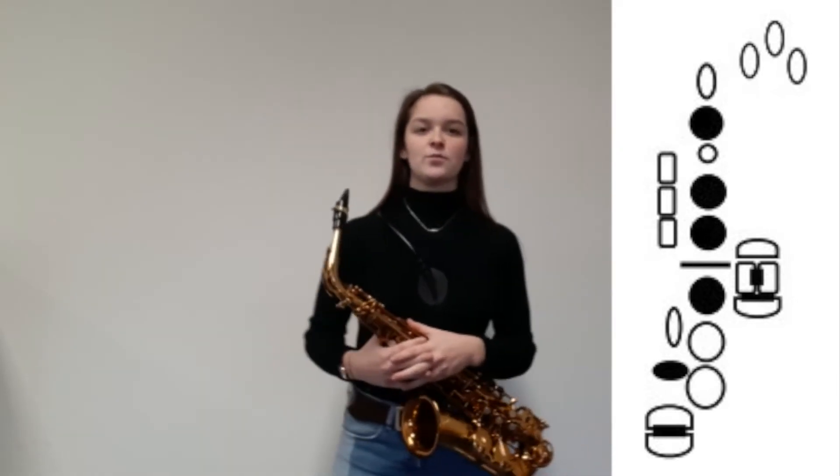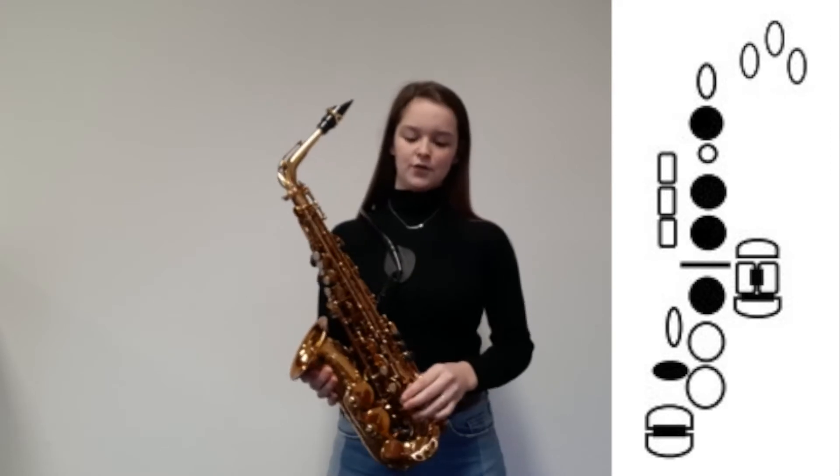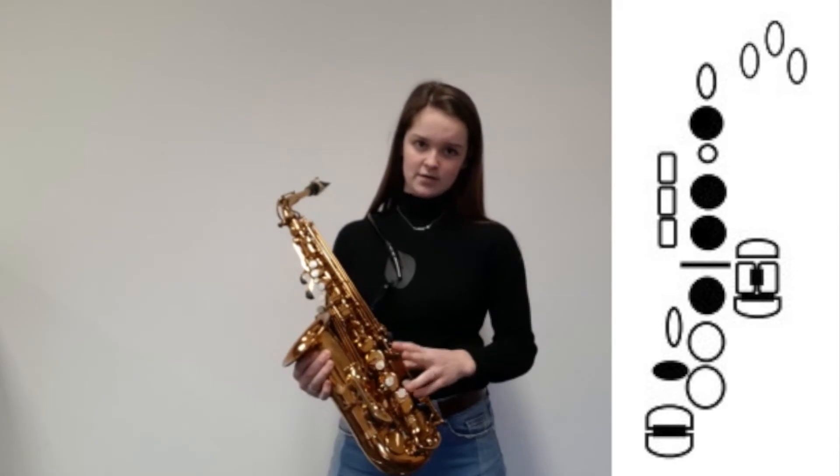The next one is the TF, and this alternative fingering is also used for chromatic passages and for trilling between the F and the F-sharp. This alternative fingering is on the right side of the saxophone and you play it with your ring finger — it's between the F and the E. To try out this confidence, I made also a little sheet music for this; first we try it with the regular fingerings and after that with the alternative fingerings.